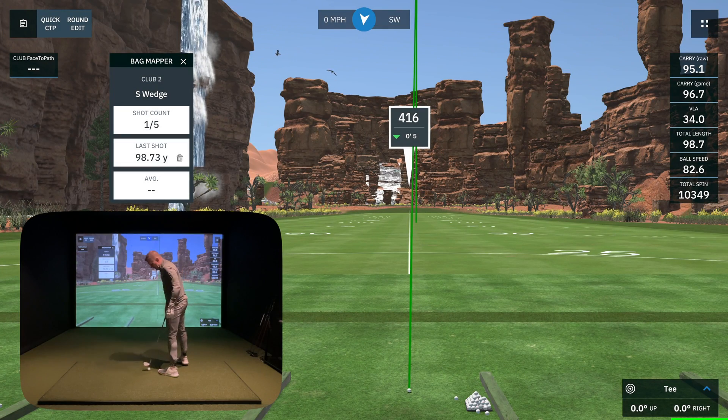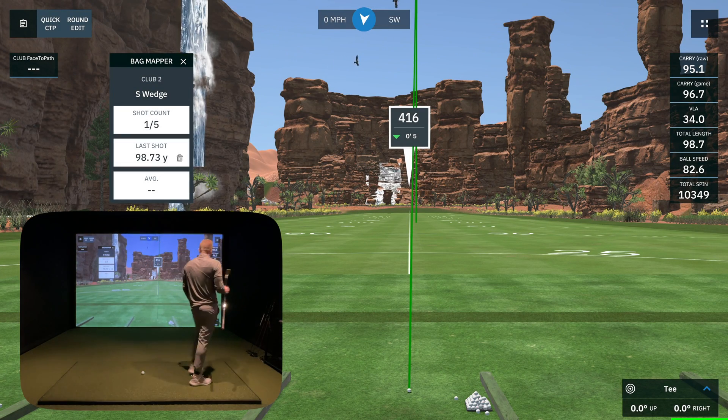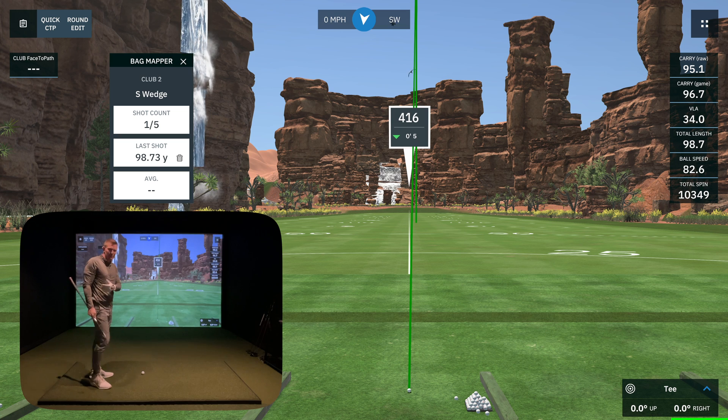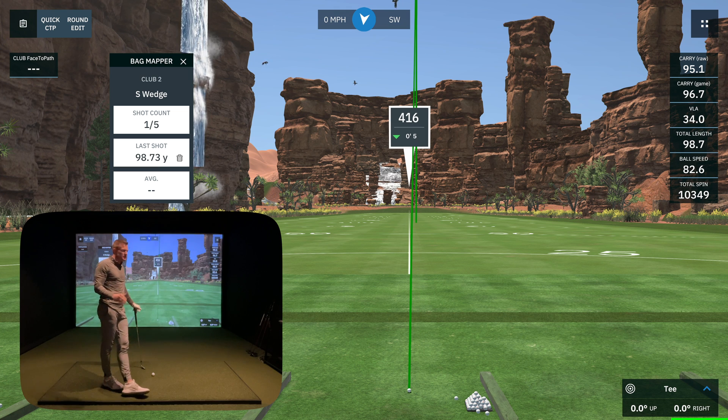We've got our five 60-degree shots. We're going to go now to the 55-degree sand wedge. This is a very tiring activity. As you can see, I'm going pretty quick here — I'm almost out of breath.